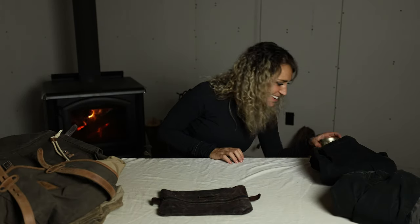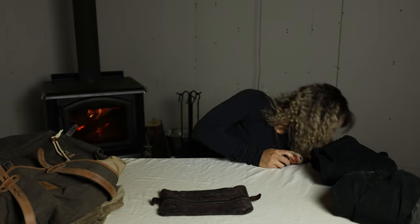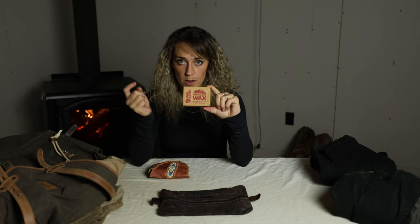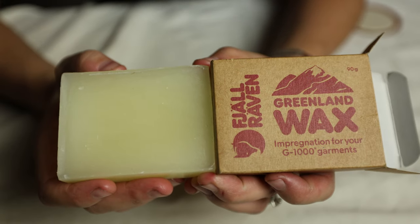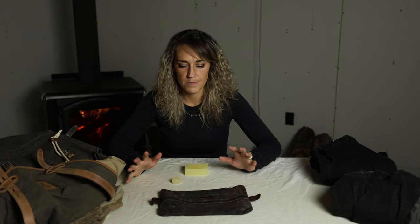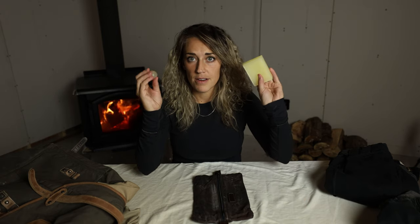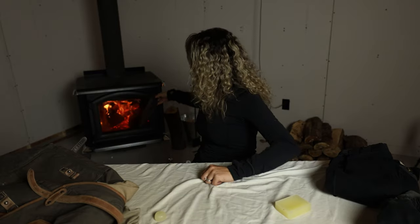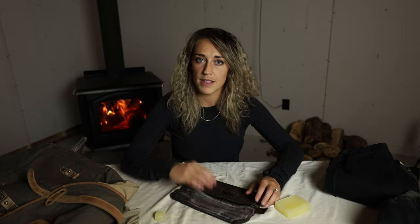Next up we're going to talk about Greenland Wax from Fall Raven. I've made my own version of this — it's basically just a combination of beeswax and paraffin wax, and it is possible to make your own. I'm going to show you how I weatherproof all of my canvas and other materials. You just take your cube or whatever of wax and you literally just rub it on, and then you warm it up so the wax melts into the material.